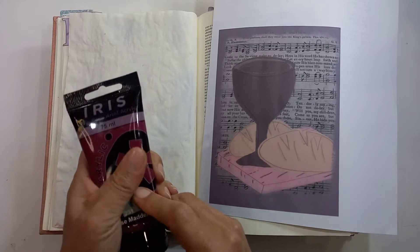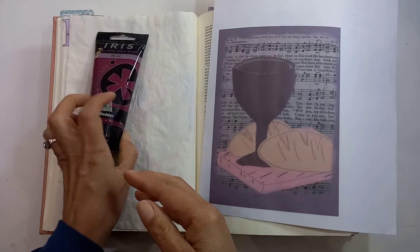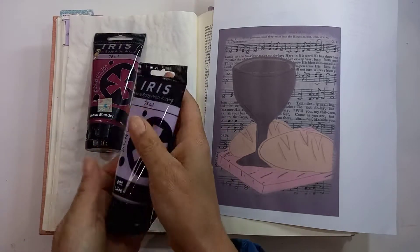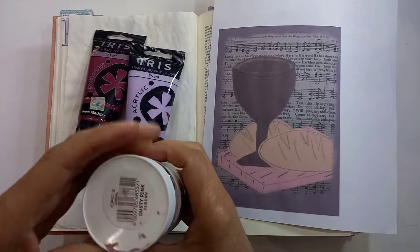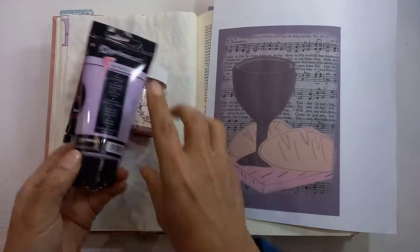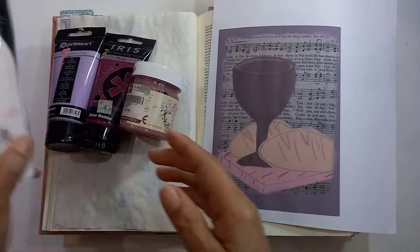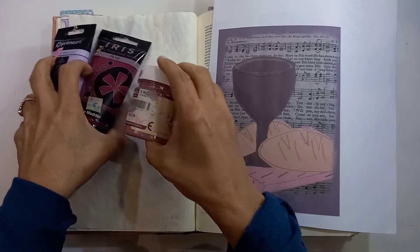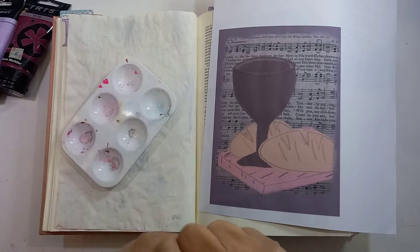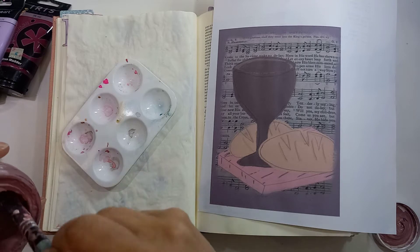This is called rose madder, but it's sort of a dark, almost maroon type of pink. Then I've got this purple one — lilac — which might work well. And then I've got this dusty pink. Might not use all of them. Yeah, the purple is probably nice. And some white paint. What I want to do is give it a background, so I'm just going to put some of these paints in here and see if we can make some sort of background.